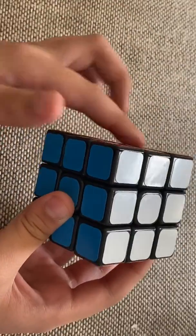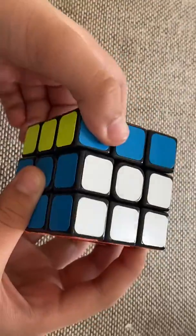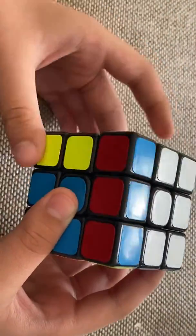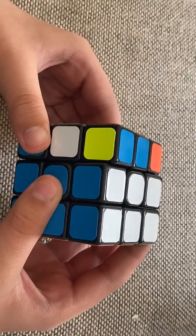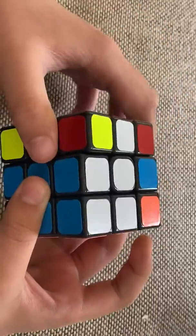For the left move, you just need to make the left part go up, then the up one to the right, then the left one down, and then the up one to the left. Just keep practicing this until you get really good and fast at it.